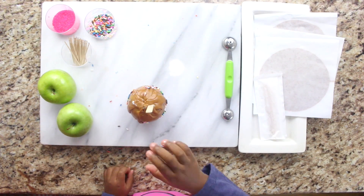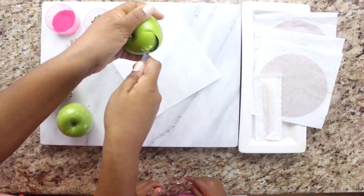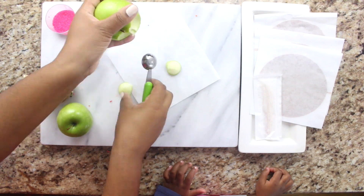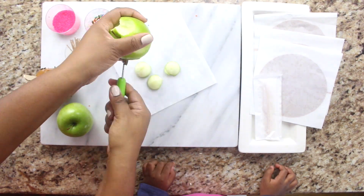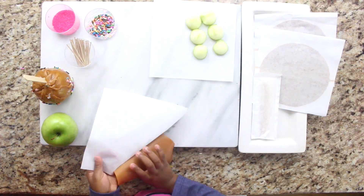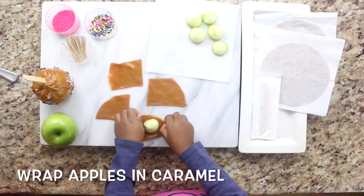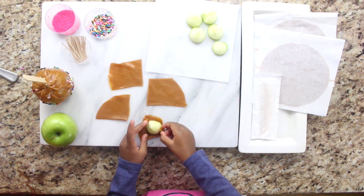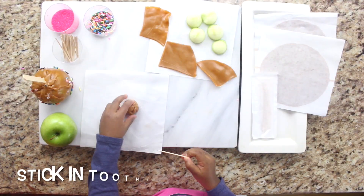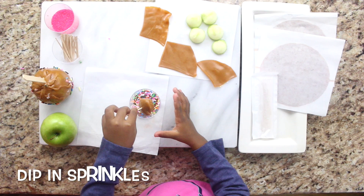Next we'll make little bitty caramel apple bites. Ask mommy to help with that. Take your apple, wrap it in caramel. You stick in your toothpick. Dip it in your favorite sprinkles.